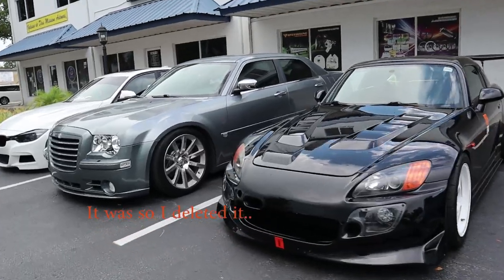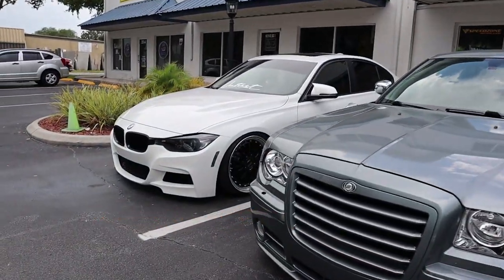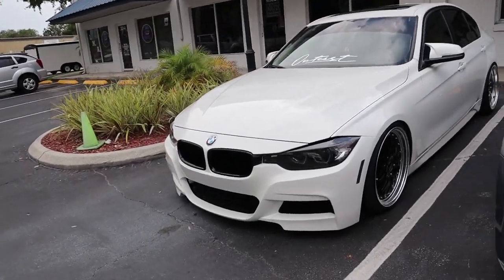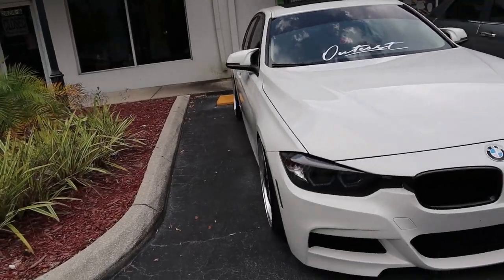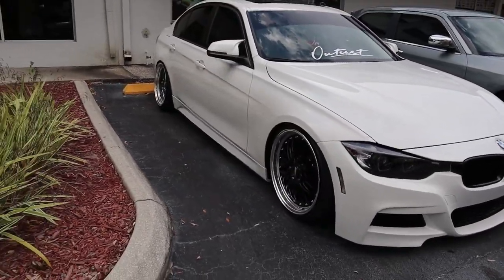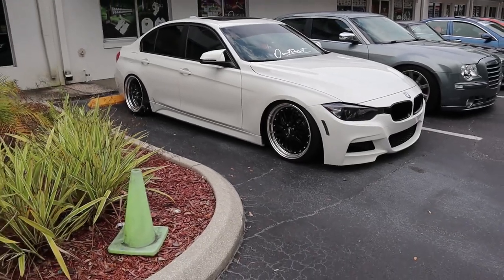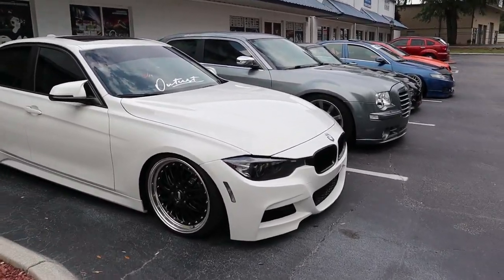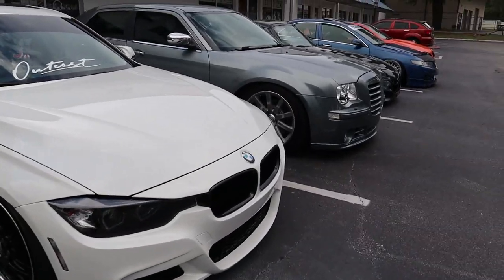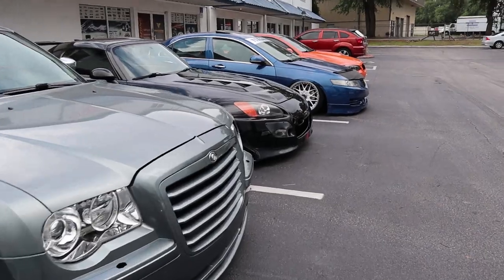I think the ISO was way too high on that last clip. But this one right here — I don't know, I'm a sucker for white cars. I usually don't like black wheels but this car in particular has been making me think about getting some black wheels. Crazy — definitely let me know what you guys think. Probably won't be anytime soon of course.